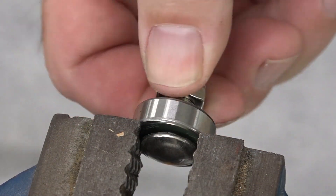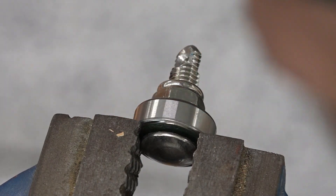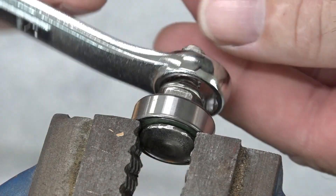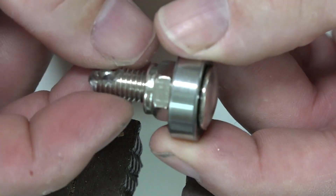The next thing to do is put this nut so it's tight up against the bearing. We're done - it all spins freely. Doesn't have to be too tight, just tight to the bearing. And it spins beautiful.